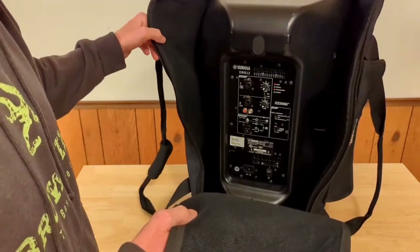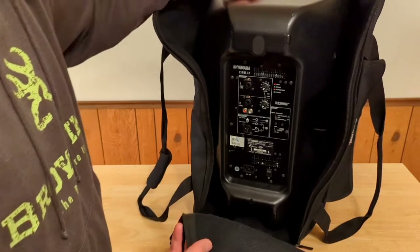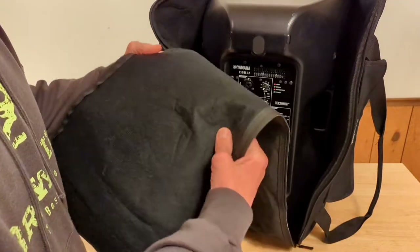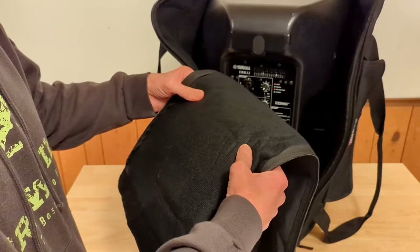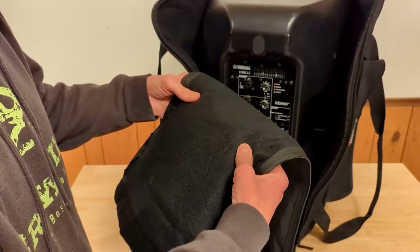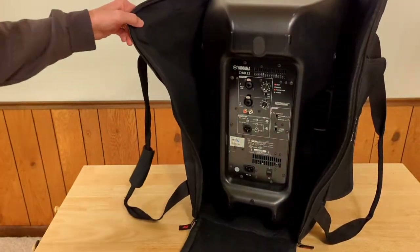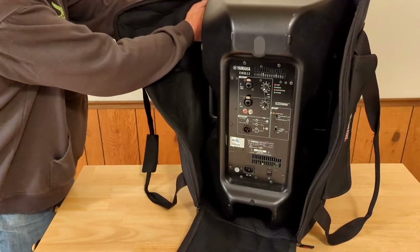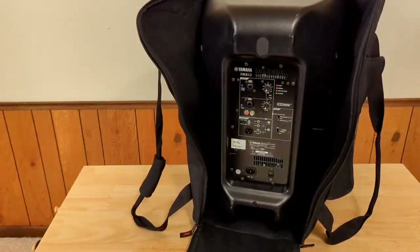The tag officially reads GPA Tote 12 — it probably comes in a 10 and 15 as well. There is some padding; you can definitely feel it. I can't say it's really thick, but you can definitely feel the padding, and I believe it's the same thickness all the way around.